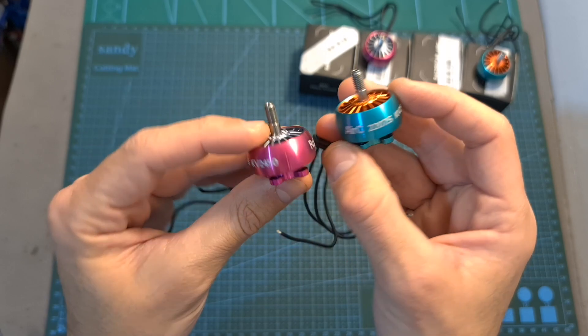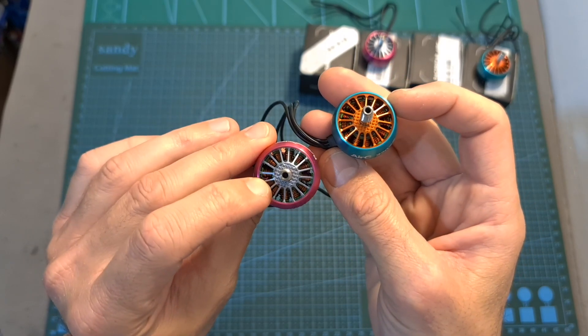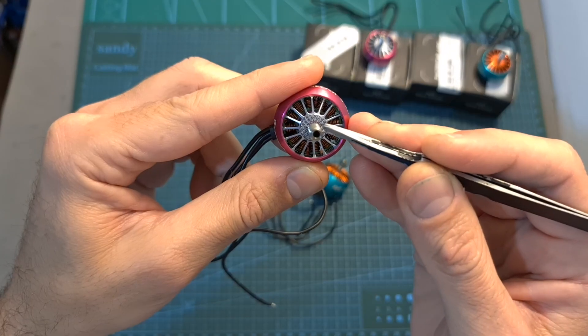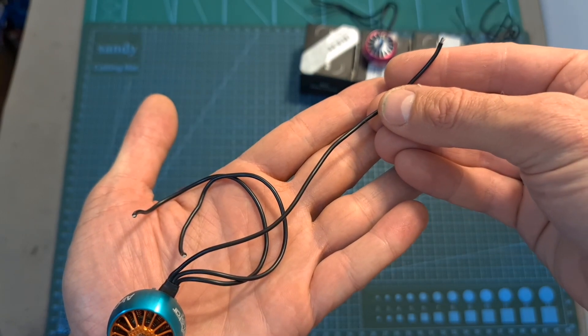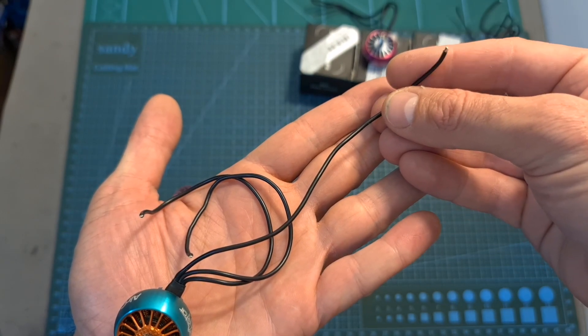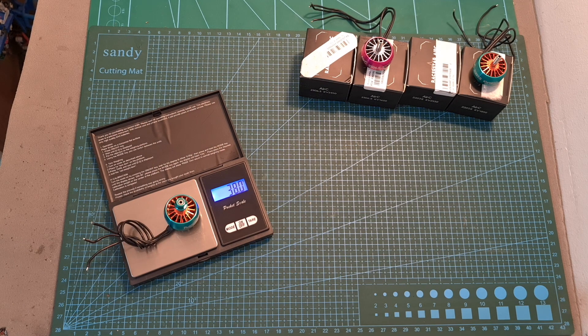As for their specs, both motors feature a round bell made out of aluminum, which is going to help keep them cool. The motor shaft is hollow and made out of titanium alloy. They come with 16cm long 20 gauge silicone coated wires. The 2306.5 motor weighs 35.1 grams and the 2207.5 motor weighs 38 grams, which shouldn't surprise you since its volume is greater.